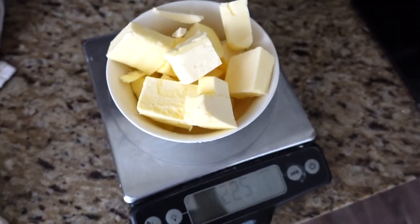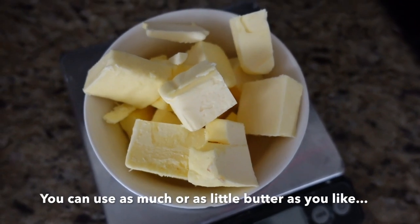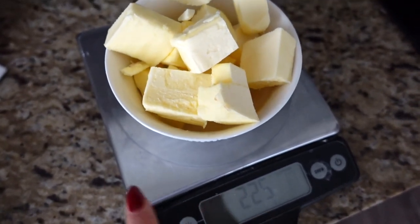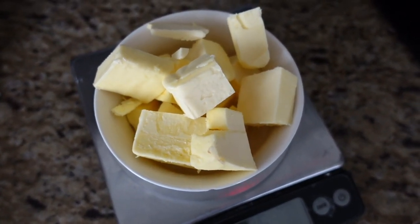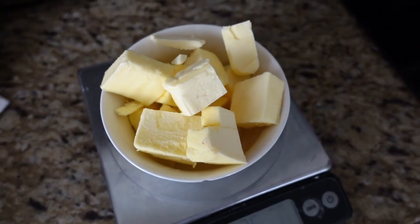I have here one cup, or 225 grams, of unsalted butter. This is cold butter, but it doesn't matter if you're using cold or room temperature butter because we are going to melt it anyway. I weigh this in grams because it's easier to measure. You can keep a whole chunk or cut it into cubes like I do, because I find that it browns more evenly. We're going to place this in a saucepan on medium heat.